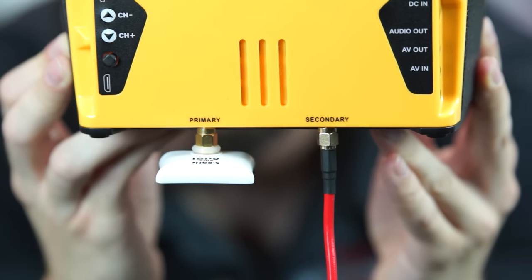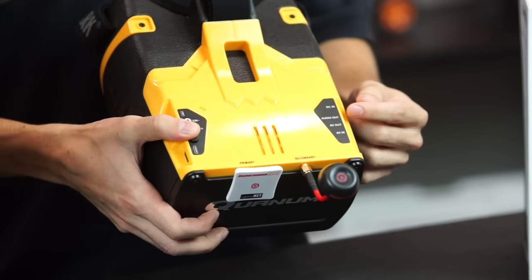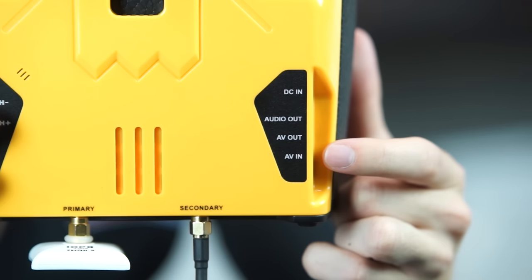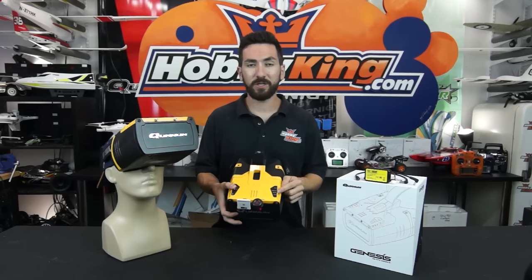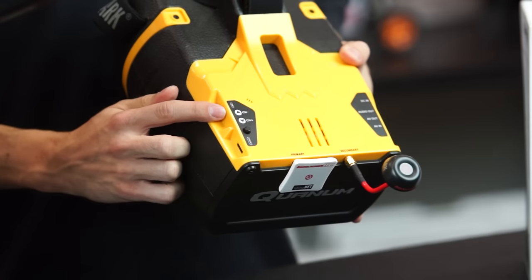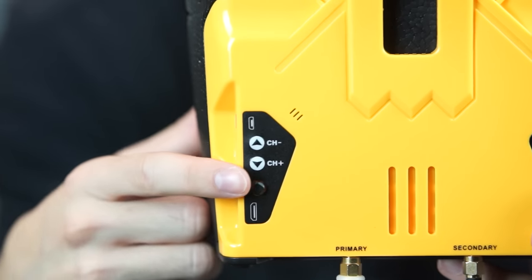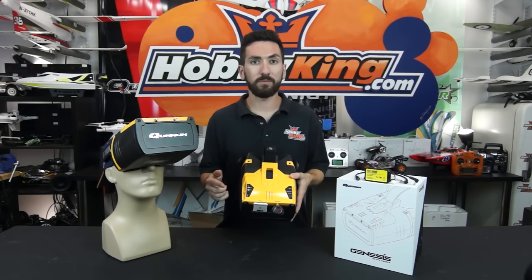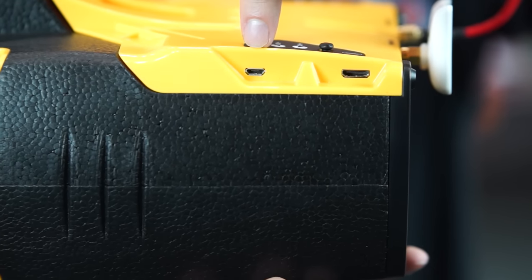On the goggles you'll notice a lot of different ports. On the left side you have power in from your battery, audio out, AV out, and AV in — so you can plug in from a ground station or push video out to a monitor or another set of goggles. On the right side you have your channel selection, a five-way joystick for brightness, contrast, and mode cycling, plus an HDMI in port and a micro USB port for firmware upgrades.